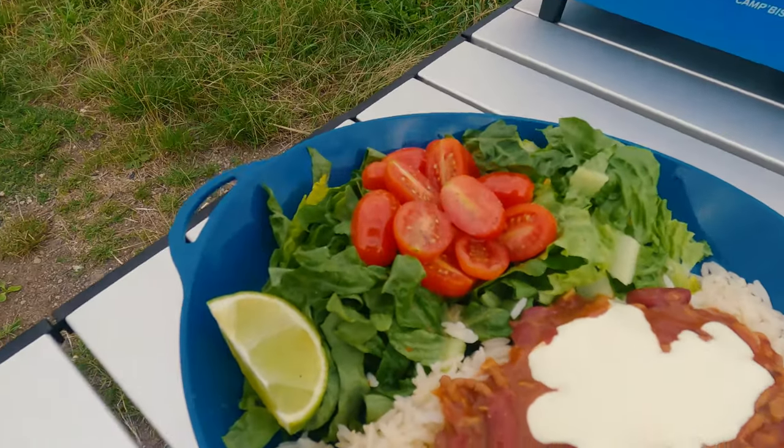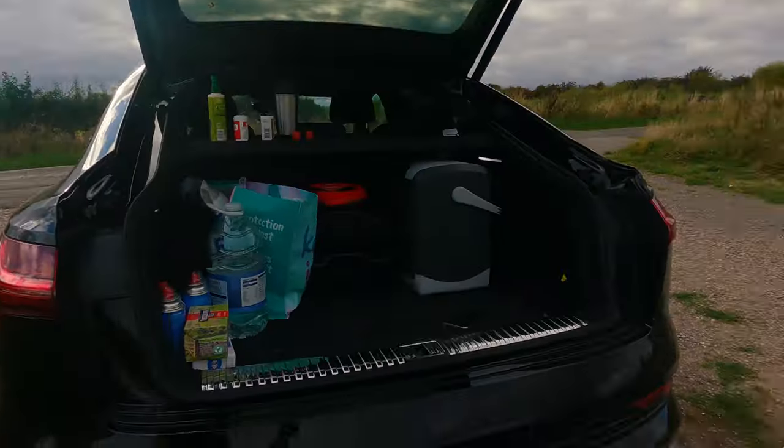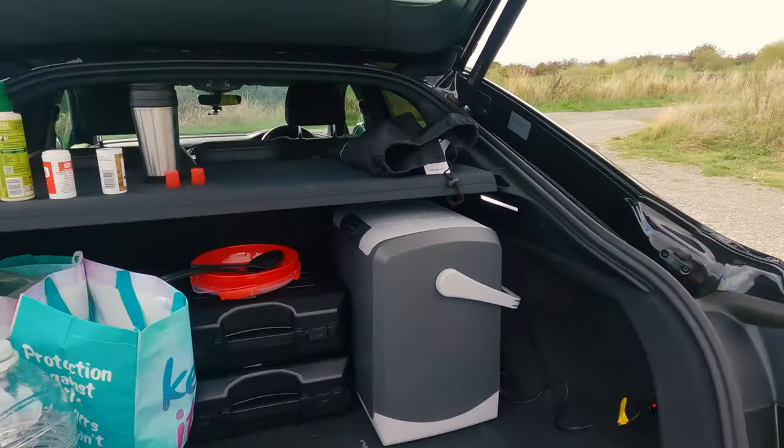So there it is guys, voila - that's my tea, not bad is it? I am outside so I'm going to tuck into it before it gets cold. I forgot wipes - a few things I need to get: a chopping board, some wipes for cleaning down stuff. I don't think that's a bad first attempt at a bit of cooking al fresco. I'm not sleeping here tonight - I'm not doing the full car camping yet but I've got some annual leave coming up and I might just do that, we'll see how it goes.